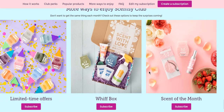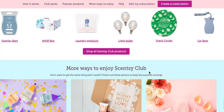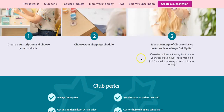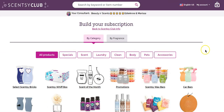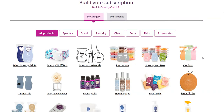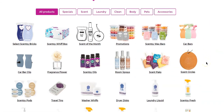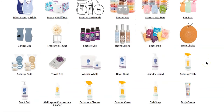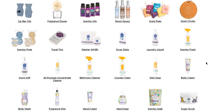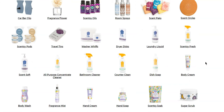Go all the way back to the top where it says 'Create Subscription,' click on that, and you're going to start building your subscription. We're going to put in some bars and some cleaning products. Look at all the things you can get in your Sensi club. Pretty much the rule is: if you can run out of it, you can put it in your club.